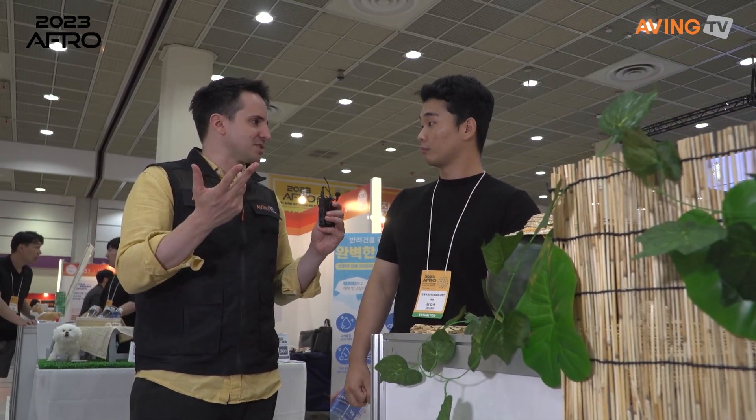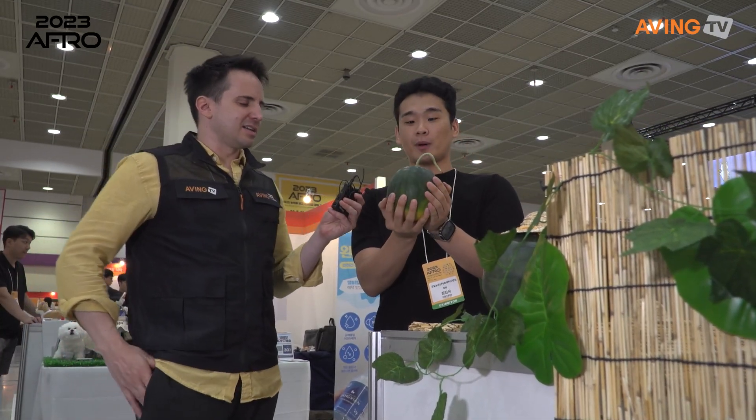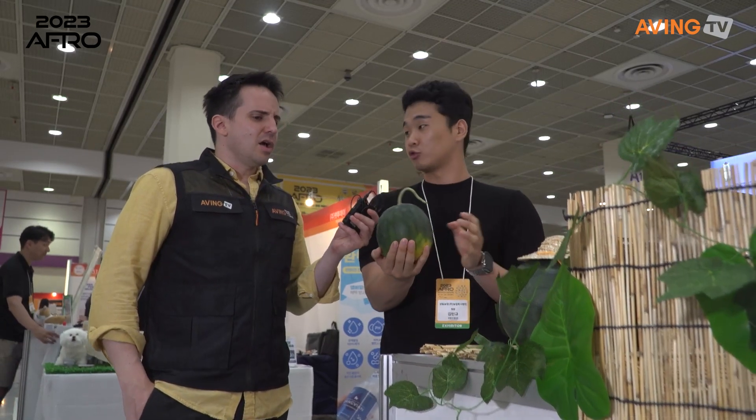In Korea, if I want watermelon it's always this big, and I can't eat it by myself. This is like one or two person size. 맞습니다. 저희 경쟁력 중 하나가 요새 1인 가구가 많아지는데, 1인 가구에 적합하고 냉장고 보관에도 너무 적합한 수준이에요. Yeah, you can even put that in the refrigerator — it fits completely. That's really cool.